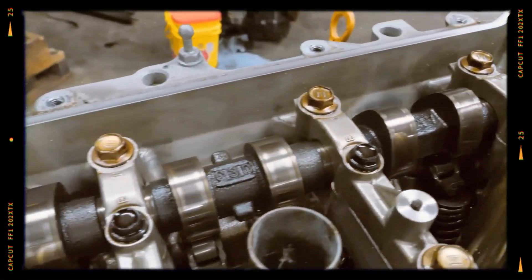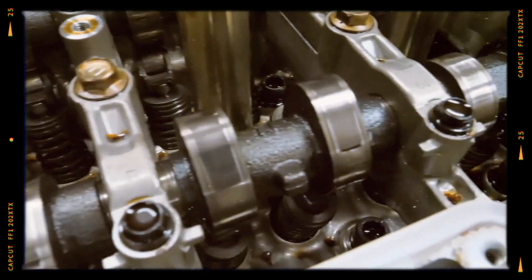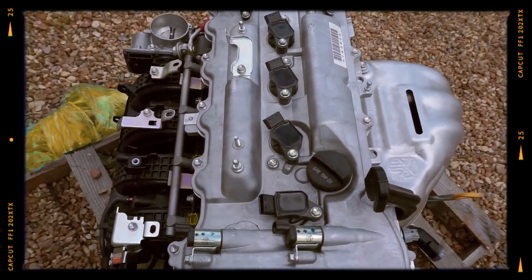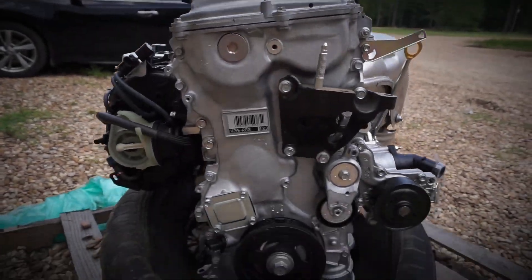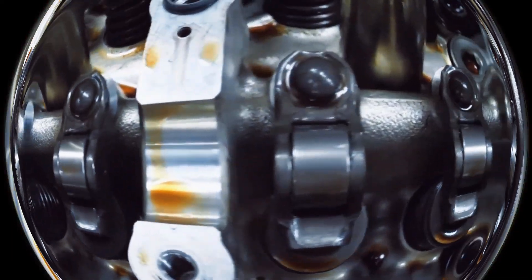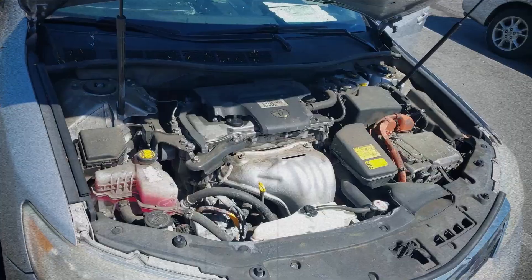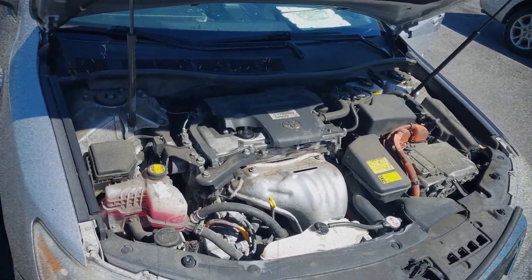Equipped with dual overhead camshafts (DOHC) and 4 valves per cylinder, the engine's compression ratio varies by version: 10.4 for the 2AR-FE; 12.5 for the 2AR-FSE, which uses direct injection D4S; and 13.0 for the 2AR-FXE, optimised for the Atkinson cycle in hybrid models.